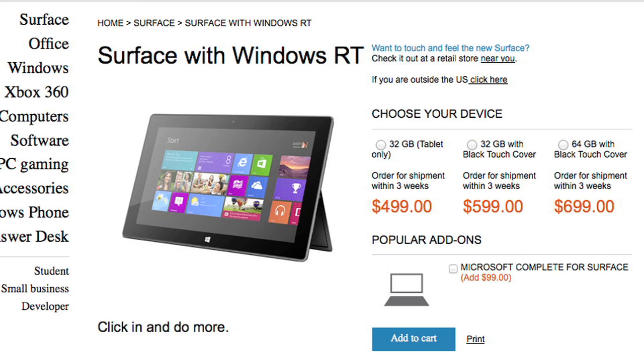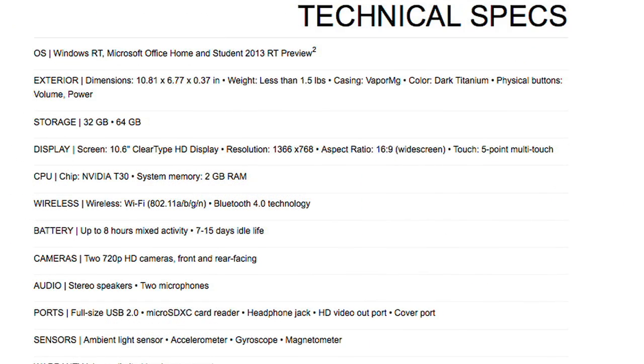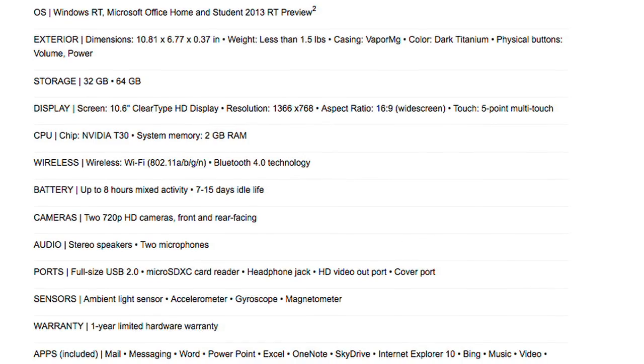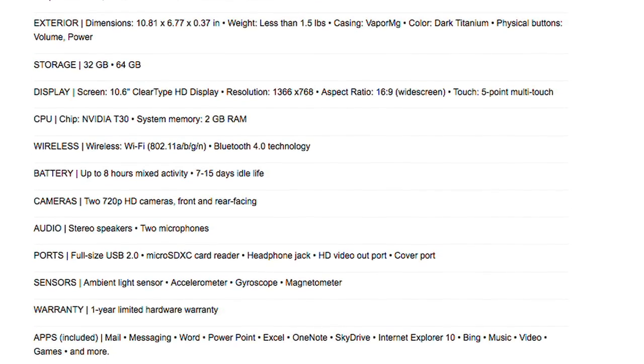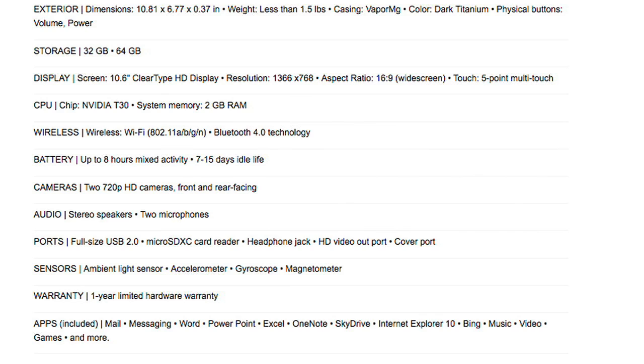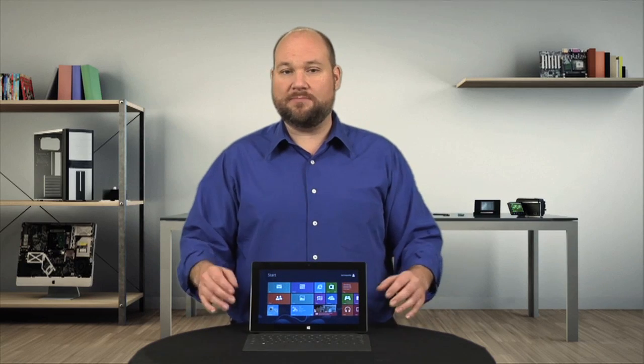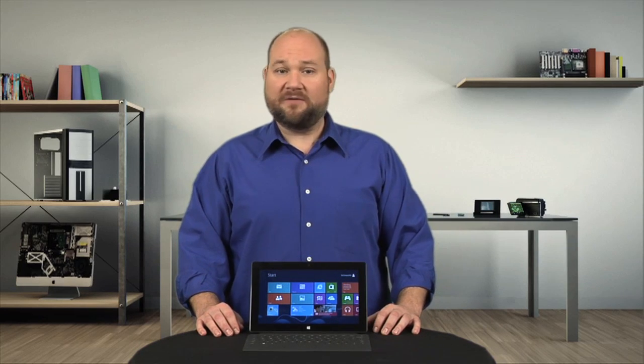Microsoft didn't skimp on the internals either. It has a quad-core 1.3 gigahertz NVIDIA Tegra 3 processor, 2 gigs of RAM, Bluetooth 4, Wi-Fi, and it comes in either 32 or 64 gig models. It's slightly heavier than the third-gen iPad and Galaxy Note 10.1, but only by a few ounces.